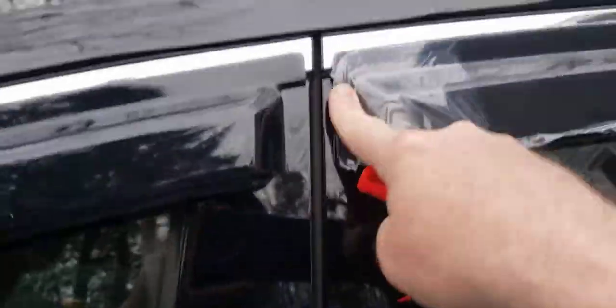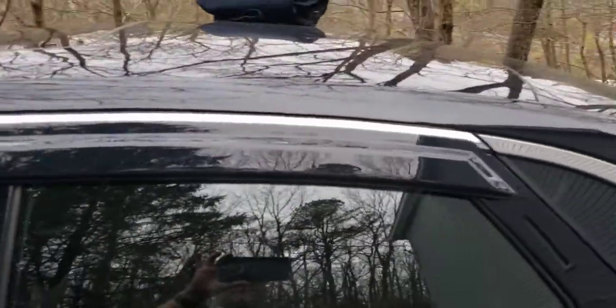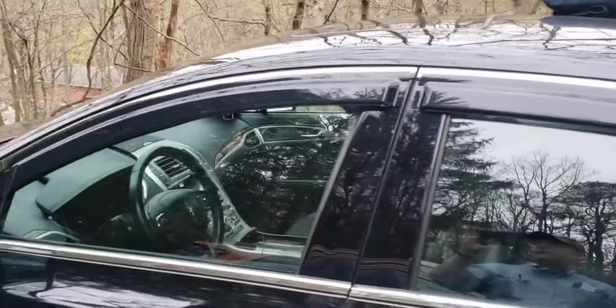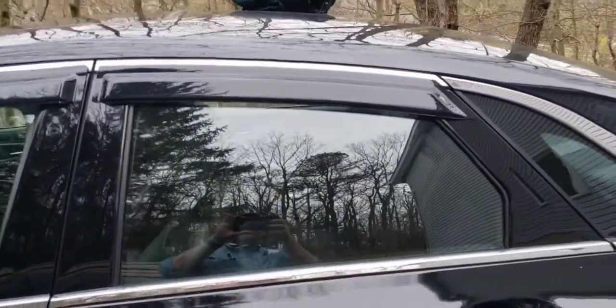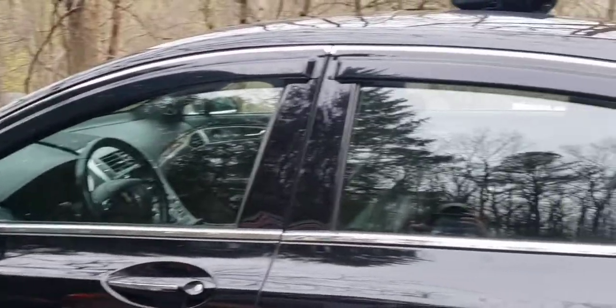That's it. You can peel the protective film off before or after. It's not really complicated to put these on, but like I said — if you cover up that chrome you're going to hate yourself. All right, good luck with it.